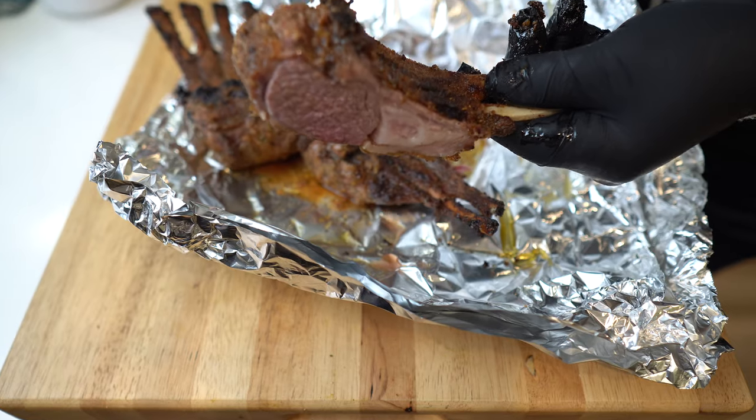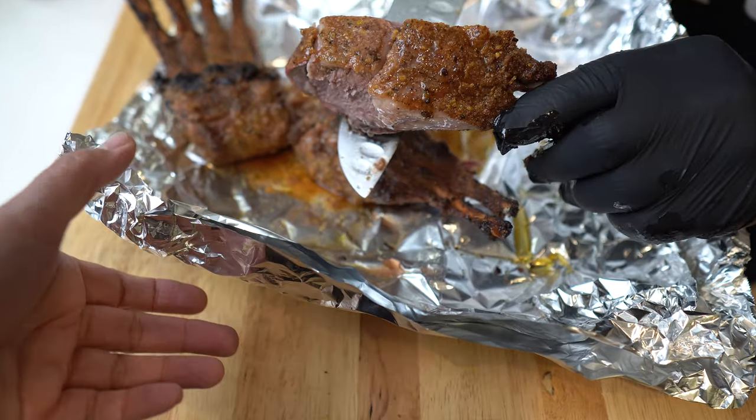Hey guys, tonight I'm going to show you how to do some weeknight smoked lamb chops with Uncle Steve's Shake seasoning and some broccoli on the side. It's going to be delicious.